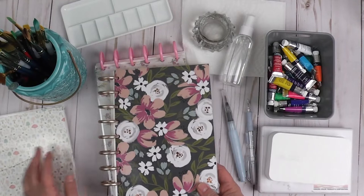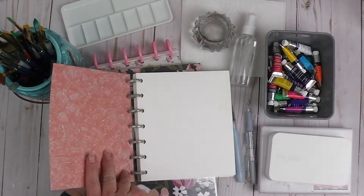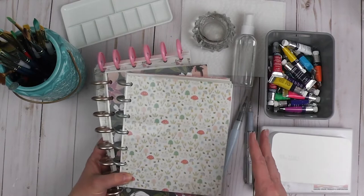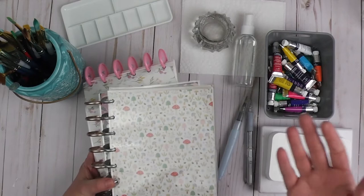If you have any questions about how I made these, let me know and I would love to show you. Just to say that you don't have to necessarily go out and buy a watercolor journal — you can make your own if you have watercolor paper readily available.